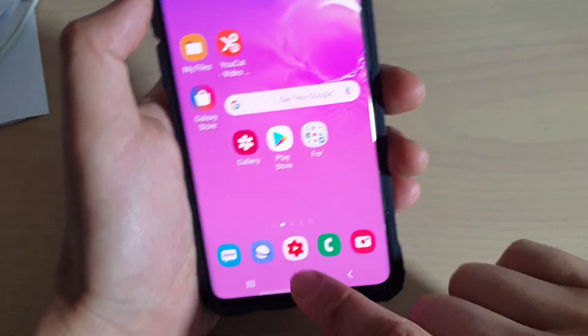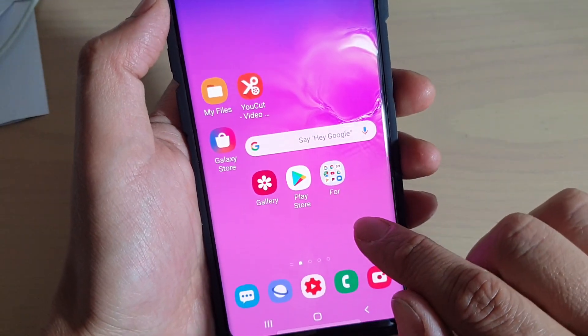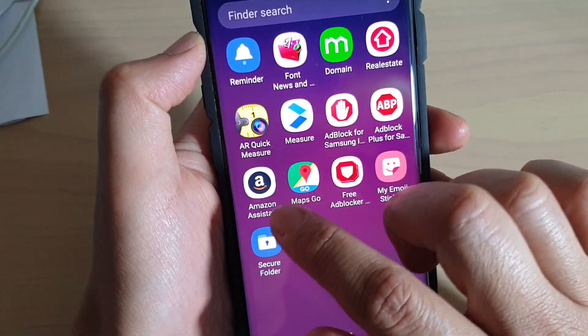To do so, first tap on the home key to go back to your home screen, then swipe up and tap on the secure folder.